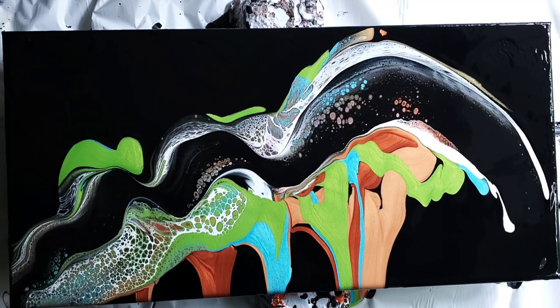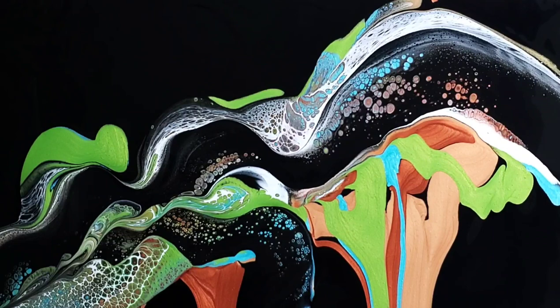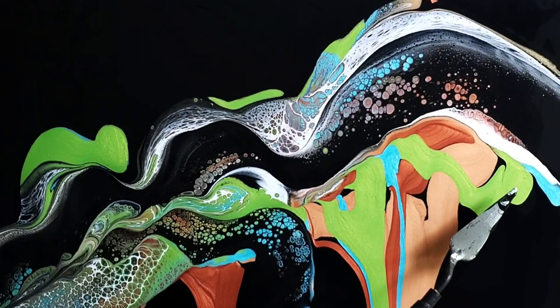I'm doing both the black and the white Amsterdam formula, sliding the paint with the palette knife over the surface. Look at the beautiful cells — really, really pretty. The process helps to blend the colors together as well as make the cells and the lacing.